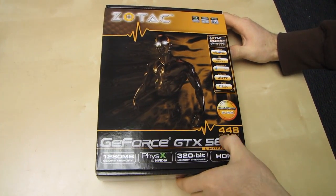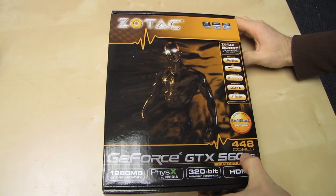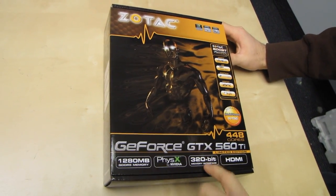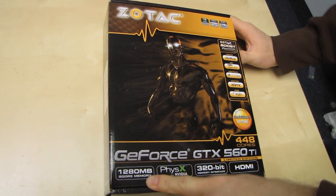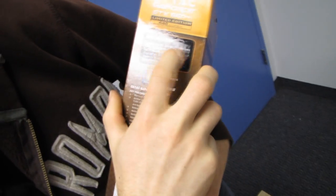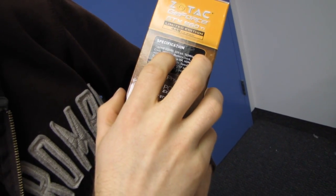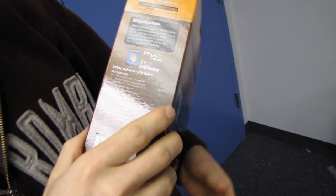This is the limited edition GTX 560 Ti with 448 cores, which is significantly more cores than a regular 560 Ti. It also has more memory — a 320-bit memory interface with 1280 megs of GDDR5 memory. That is starting to look an awful lot like a GTX 570 in terms of actual specs, as a GTX 570 is also clocked around this 700-and-some-odd core speed and similar memory speed.